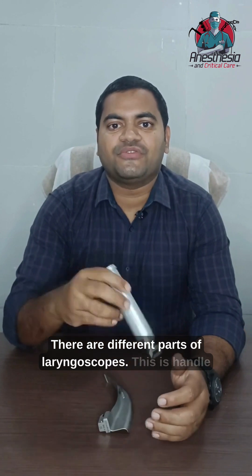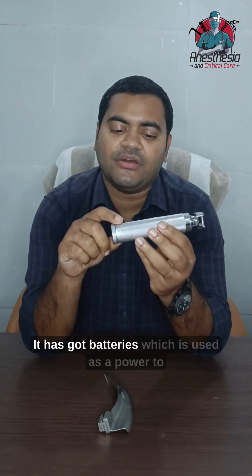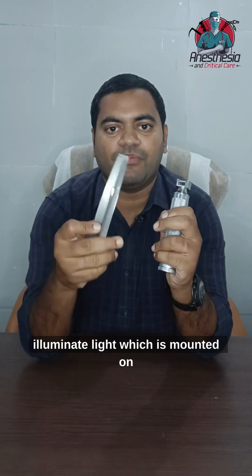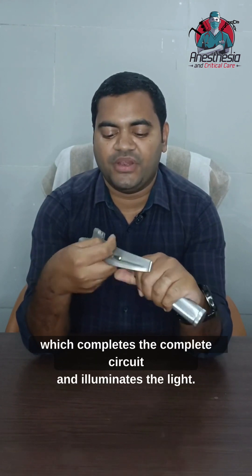There are different parts of laryngoscopes. The handle has a rough grip useful for handling. It has got batteries which power and illuminate a light mounted on the blade. The handle accepts the blade with a metal connection which completes the circuit and illuminates the light.